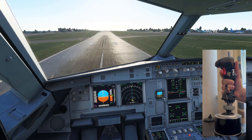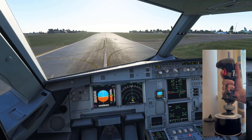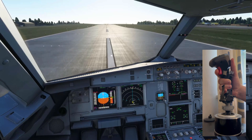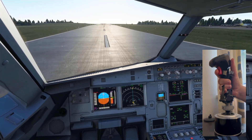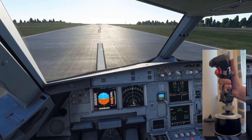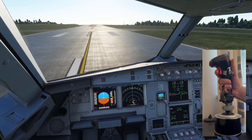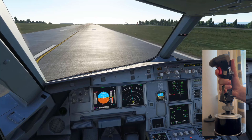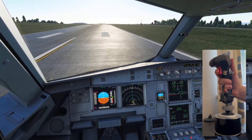Now we do the flare — look how much I'm pulling back, just a slight bit — and then we touch the runway like that. Then we put our reverse thrust on. As you can see, I can't keep it on the center line because my rudder is broken, so it's just pulling off to the left.